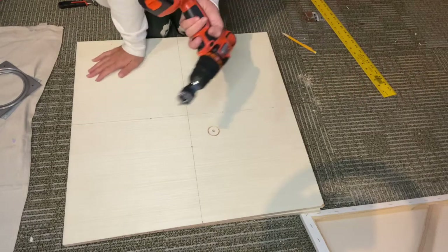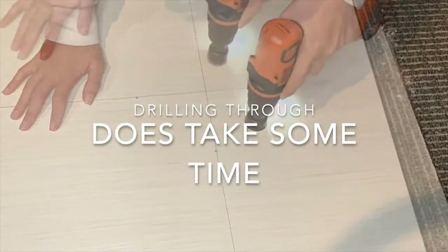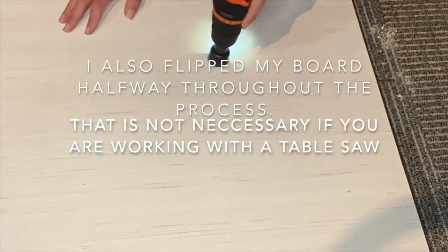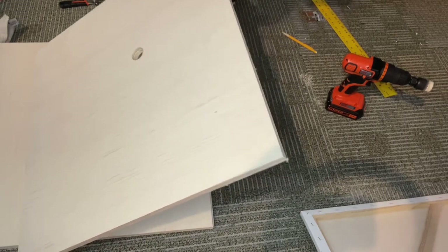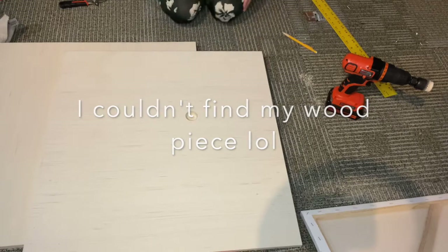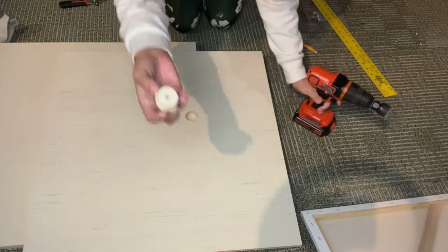All right, so this is where the fun part comes in. So I got my sweet little hole out of here.